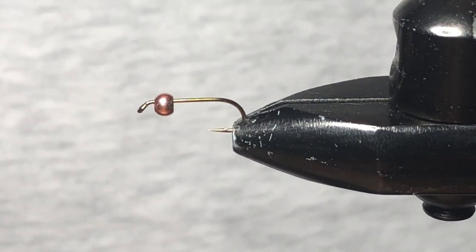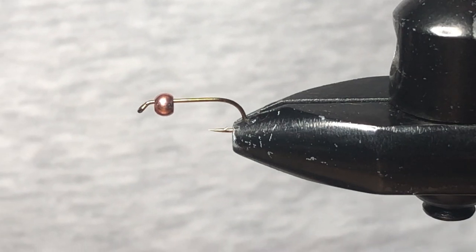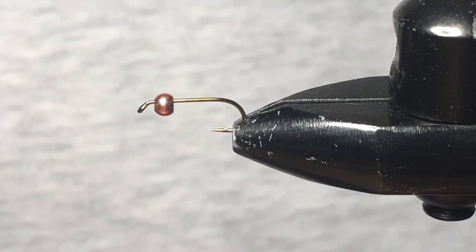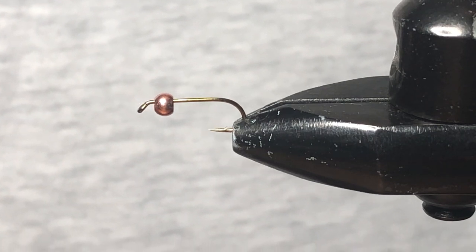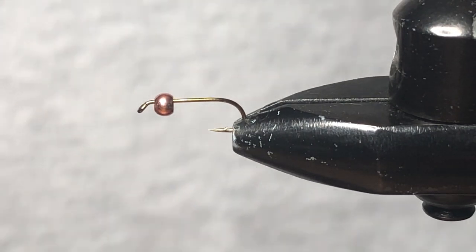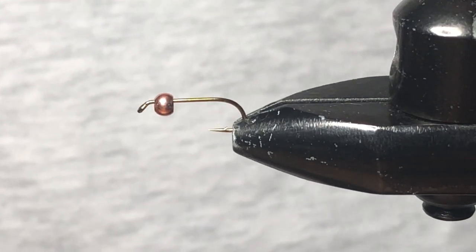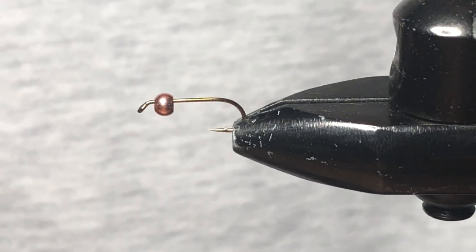Hello and welcome to another Broken Tippet fly tying video. Today we're going to be tying the BMW, which is an awesome little micro leach pattern. You can fish these throughout the year under an indicator using the troll method and casting and retrieving. BMW stands for Brian's Marabou Wiggler, so yes, this pattern was designed by Brian Chan.